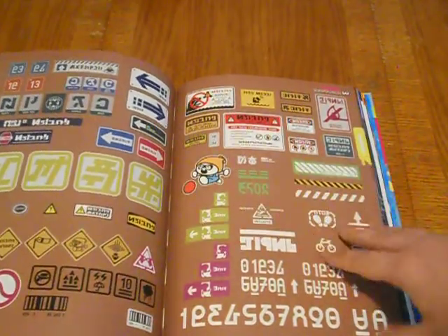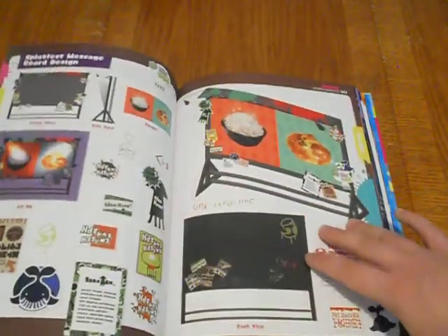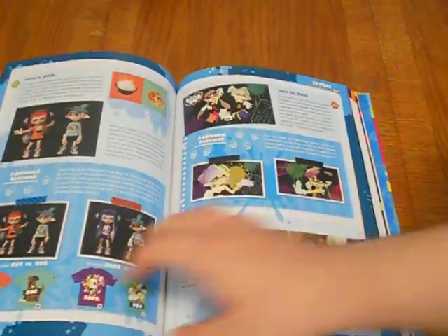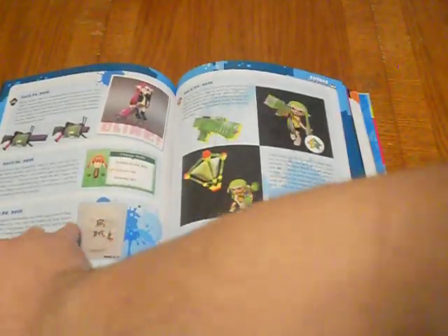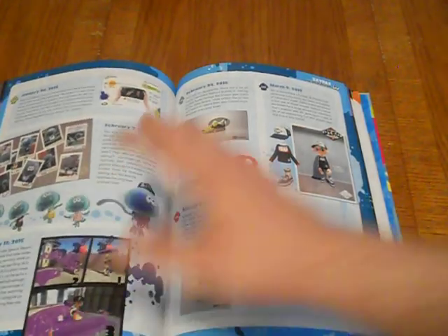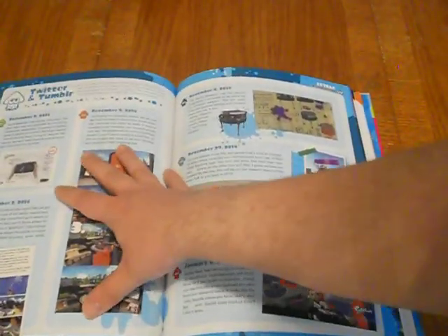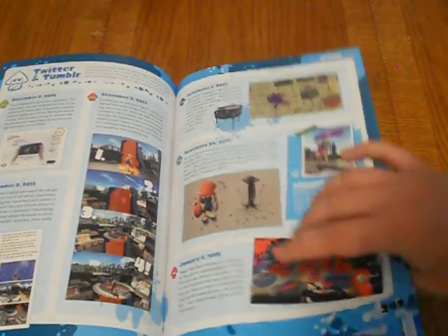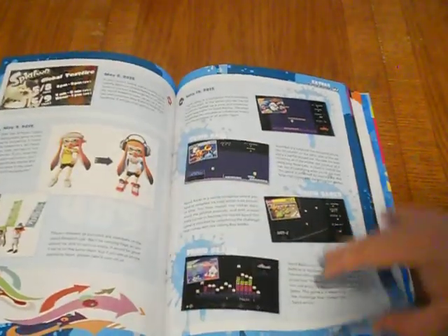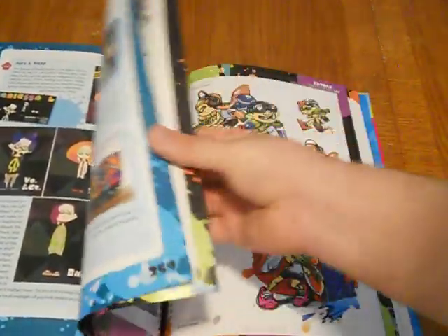Look at all the Japanese warning signs — it's crazy. Oh man, there's more stuff here. It's just so much in this art book — there's still so much to go through. Holy crap — this right here is an entire timeline for events for the first game. It's the official Twitter and Tumblr pages where they revealed everything on their blogs. It started back on December 2nd, 2014, and goes through everything up until the game launches, then the Amiibos and DLC, the Splatfest, and the Global Test Fire. They kept a physical log of everything — that's awesome.